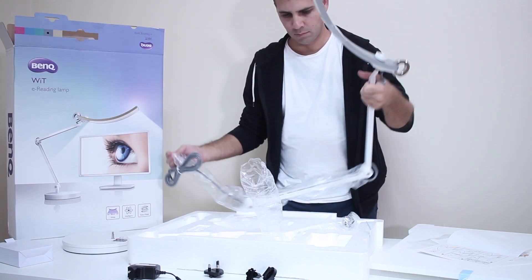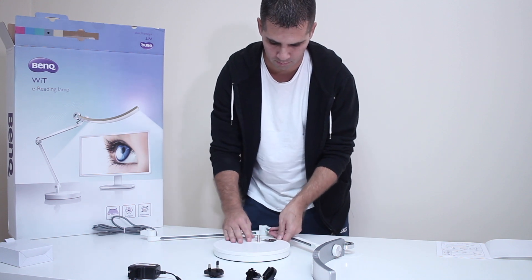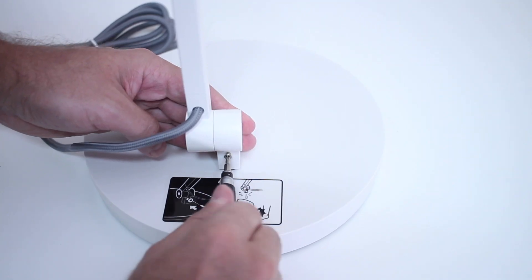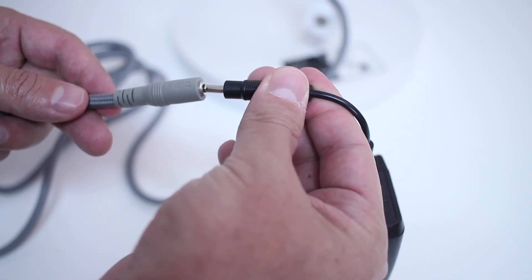Regarding assembly, it's quite easy. All I needed to do was attach the arm to the base and screw one single screw — that was it. Then just plug in the power adapter and we're ready to start using it.